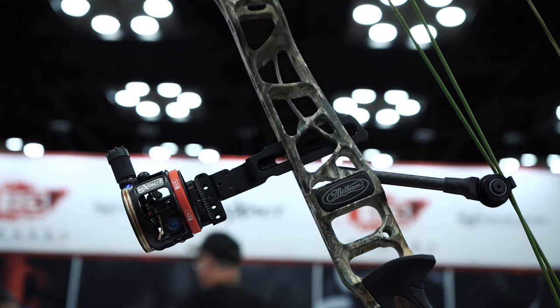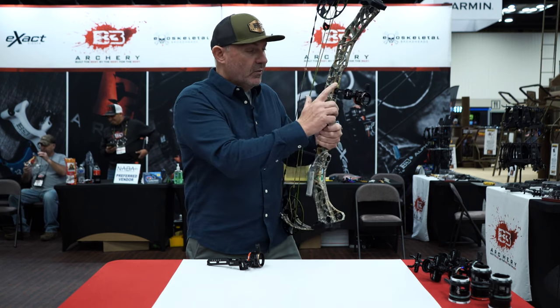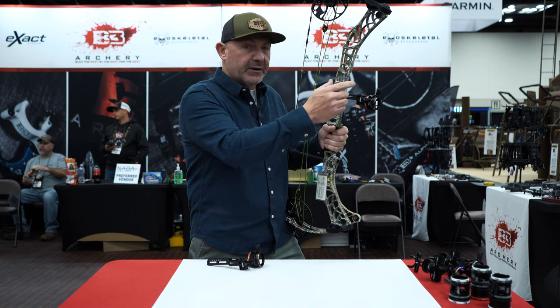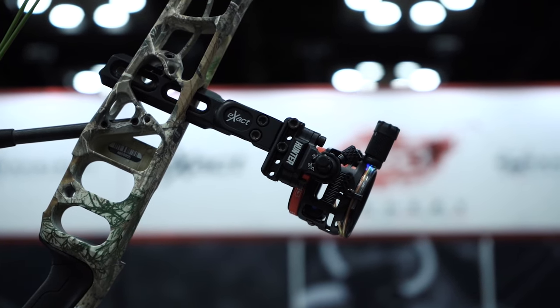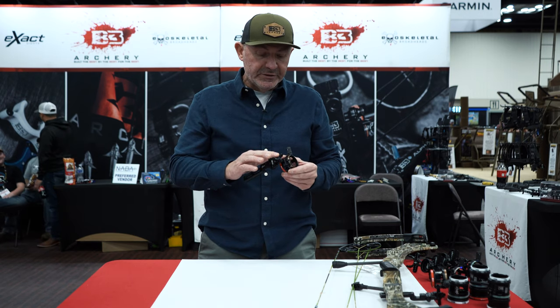First and foremost, since it's a fixed pin sight on the Bridge Lock, you have to have a way to vertically adjust your pins. We incorporated that on the side — there are two screws that allow you to move the sight up or down to get your macro adjustment. The individual pins are adjustable as well. It's a great new sight for 2023, and it only weighs five ounces.